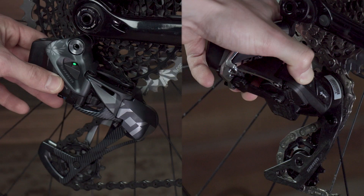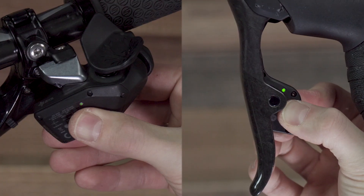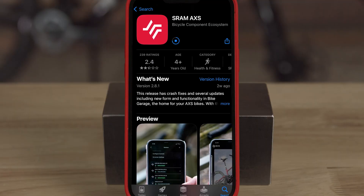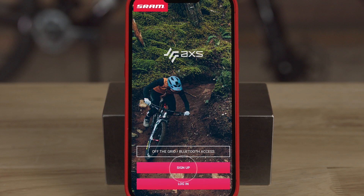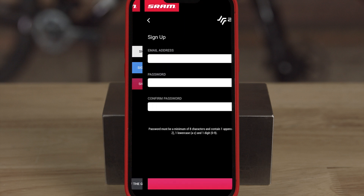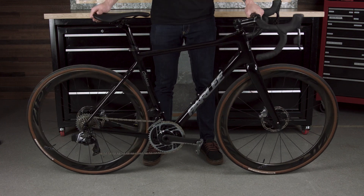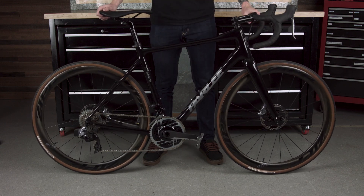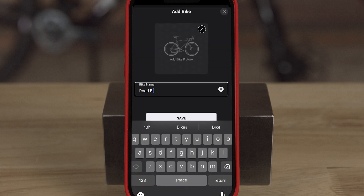Getting started is easy. After you pair the components in your SRAM AXS groupset and complete setup and tuning, download the free AXS mobile app. Make sure Bluetooth is on and open the app. Create a SRAM ID to save your bike profiles, and give your bike a gentle shake to wake the components as they may be sleeping to save battery life.